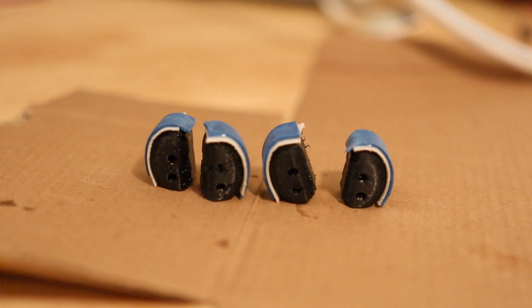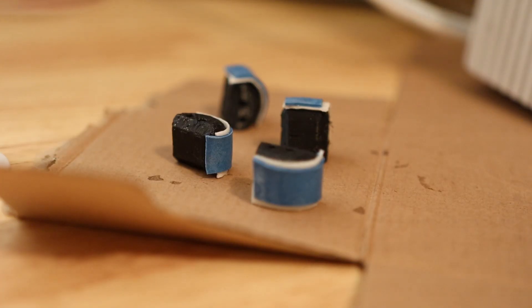Now we wait for them to dry and periodically press down on them to make sure that the rubber pads are seated. It helps to be in a humid environment and blow some air over it so that it dries faster. I've had these curing in the wind tunnel for about 30 minutes, and I'll call it good there.